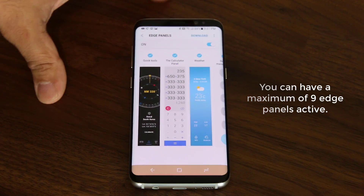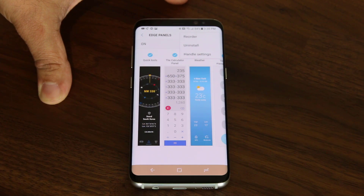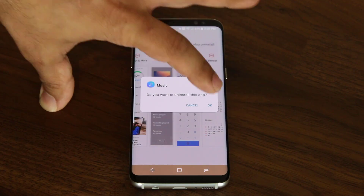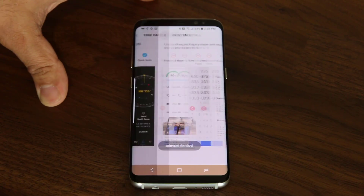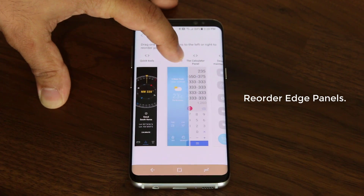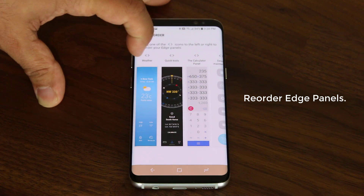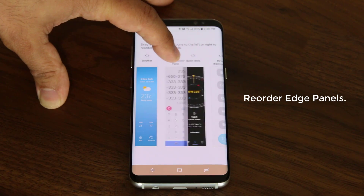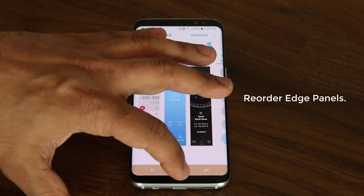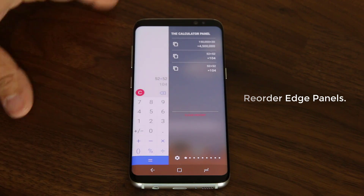Going back, we already looked at the handle settings. The other thing you can do is uninstall an edge panel that you do not need — just pick the one you don't like, tap on it, and click OK, and that is gone. And then you can tap on reorder and actually reorder the edge panels by the order that you prefer. So if you want the weather widget quickly accessible, you can move it to the first position, or if you want the calculator application, you can move that into the first position — and when you pull the edge panel, the calculator will be right there for quick use.